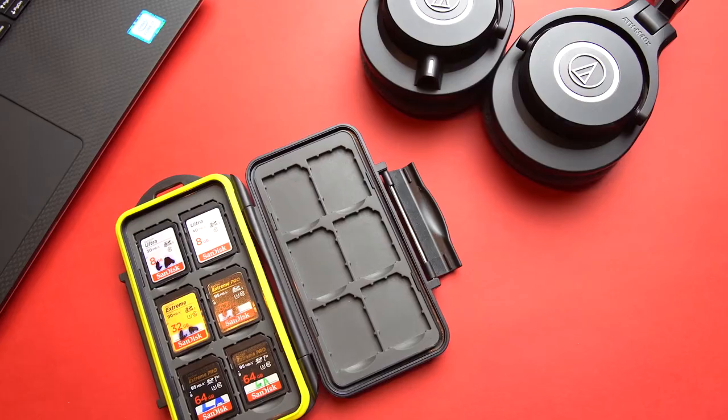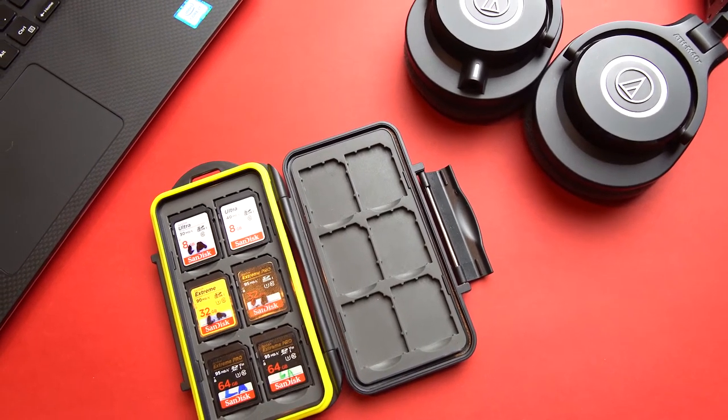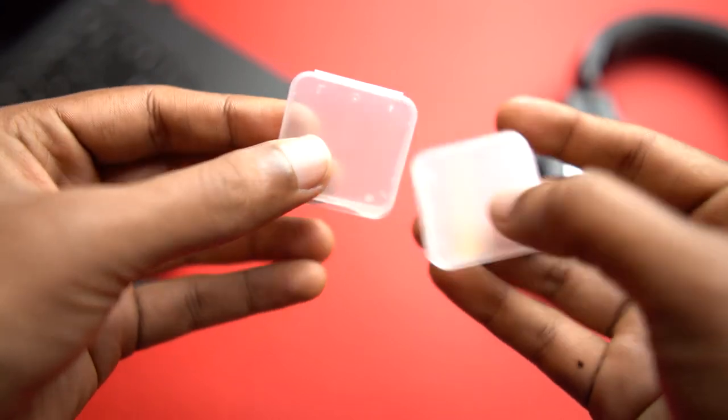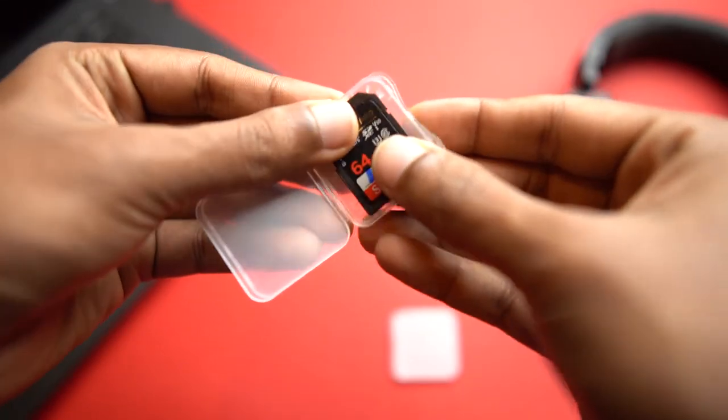There are so many alternatives you can use. Number one, invest maybe 20 to 30 dollars on a proper SD card case, or just use the tiny capsule cases that the SD cards come in the first place. Those will protect your SD cards just as well. Just do not put them on your lens cap — bad idea.